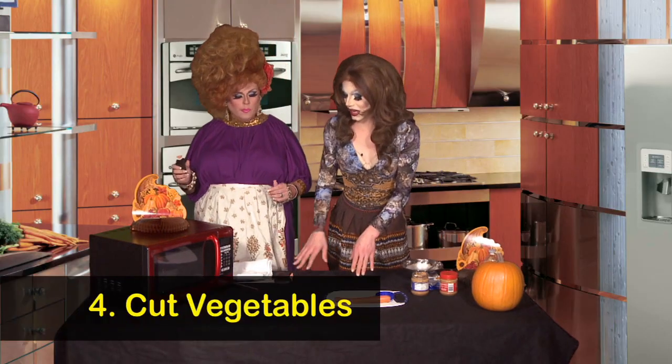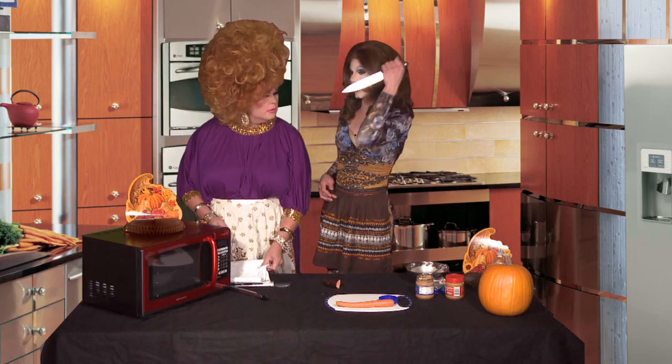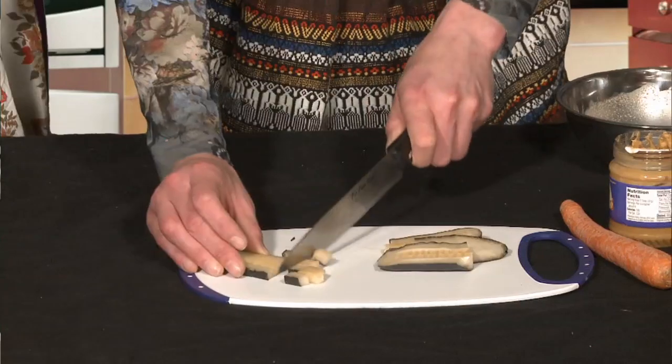We're going to cut up our carrot and our cucumber. You have a knife? Of course I do. There you go. And we're just going to cut those into planks. Oh, you like that chunky.